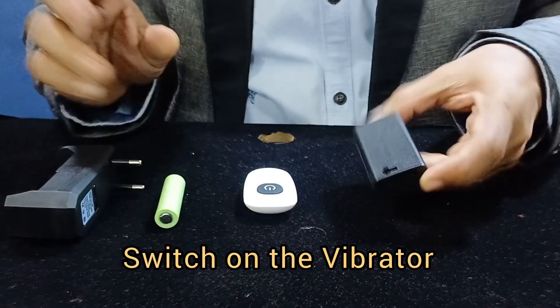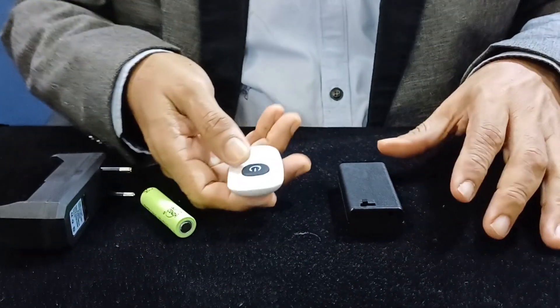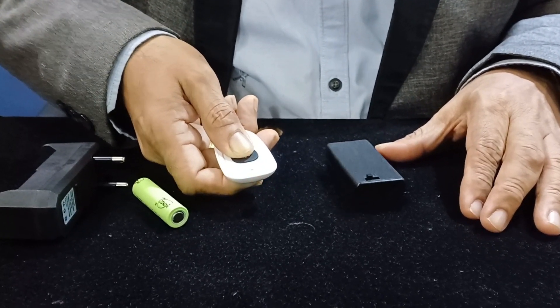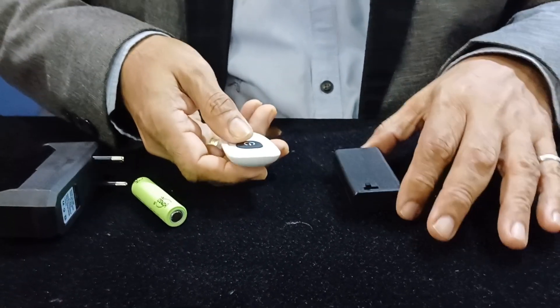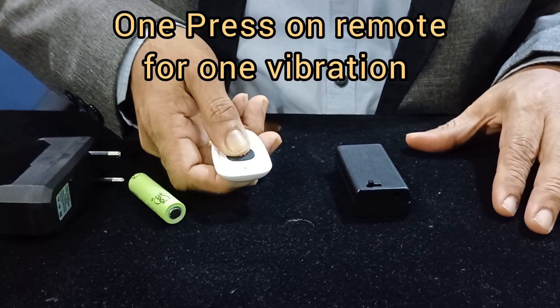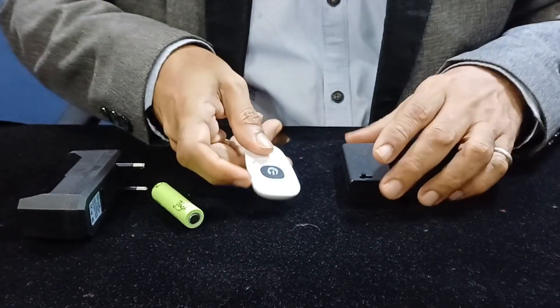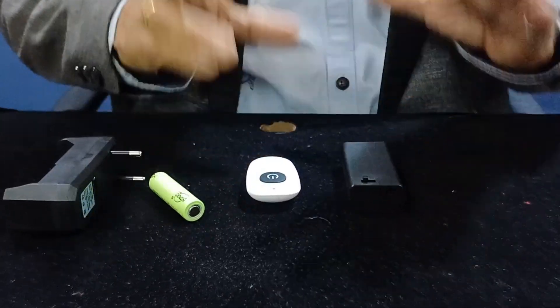Here is how it operates. This is the on/off switch. You put the switch on, press the button, and you can hear the sound. One press gives one vibration, two presses give two vibrations, and so forth.